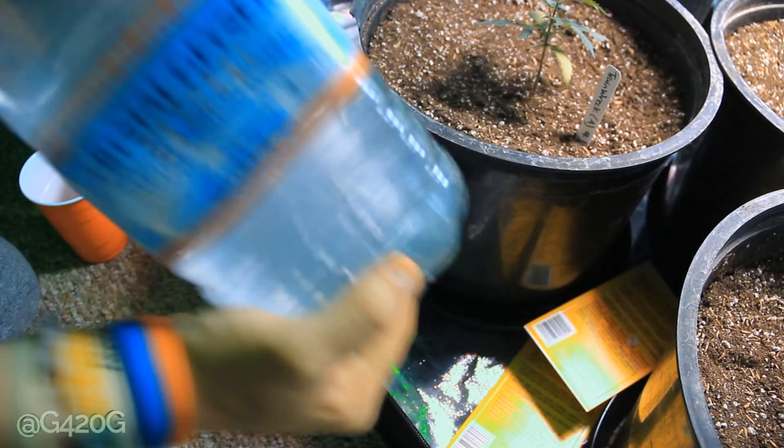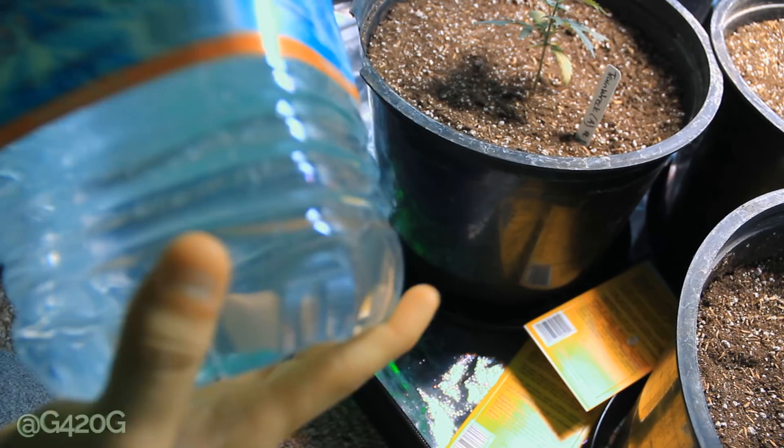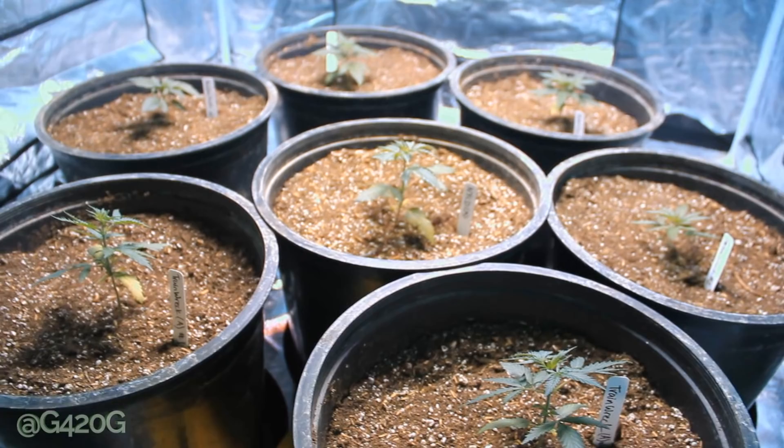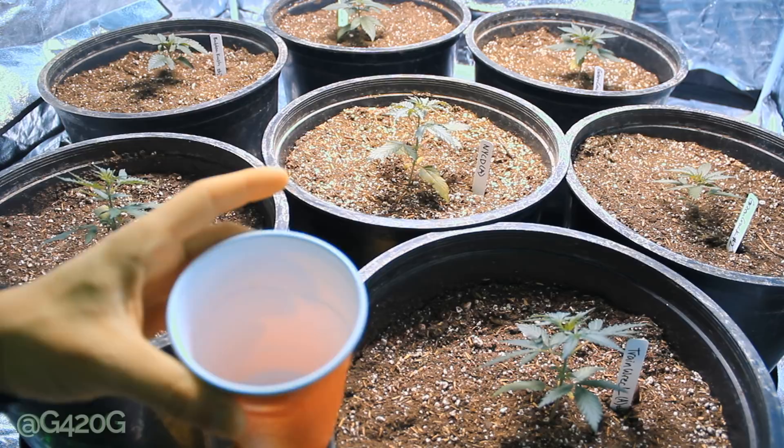We're just going to go ahead and continue the shake to get this BT all broken up and the other ingredients diluted within our water. Make sure we don't have any chunks. So now what we're going to be doing is watering our plants normally. I got this red cup here just so I don't overwater the plants — we're probably going to go with two cups of water per plant.